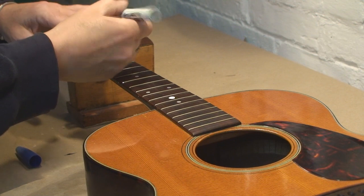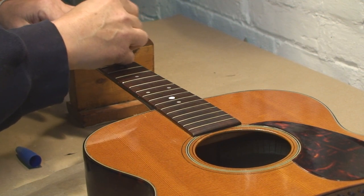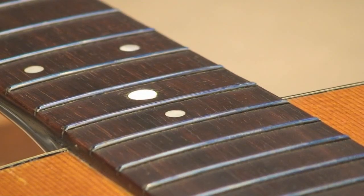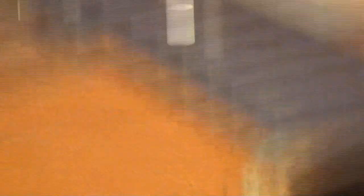The cool part about this is you get to sniff good old magic marker. You've got to love that. So I guess you can see — the frets are blue.